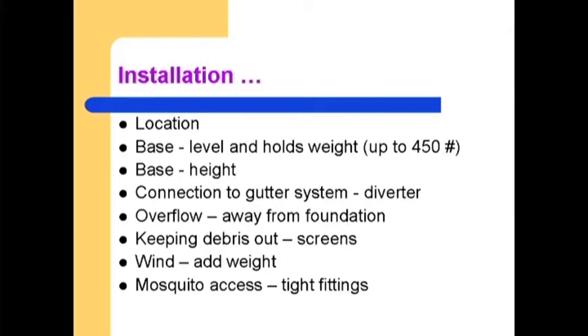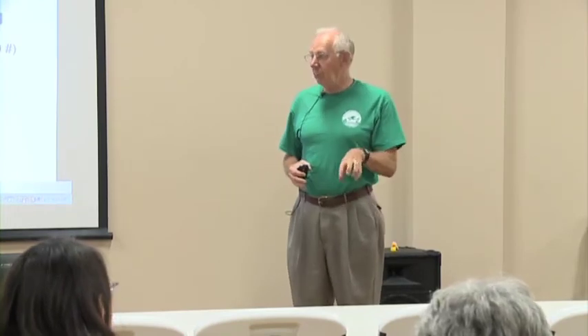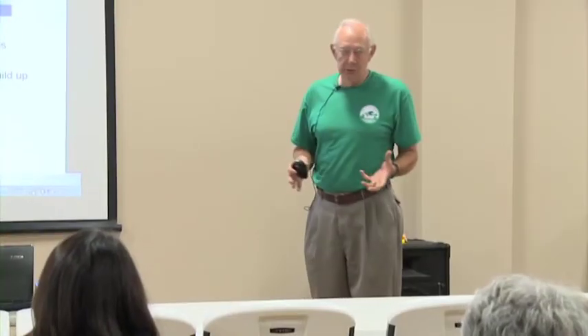Add weight. We've already had an experience with a rain station where it was installed, it didn't rain, and the next morning the owner found it in the corner of the yard — wind blew it away. We suggest putting a half block inside to help weight it. The last installation consideration is mosquitoes — you want tight fittings to keep the little critters from getting in and propagating.